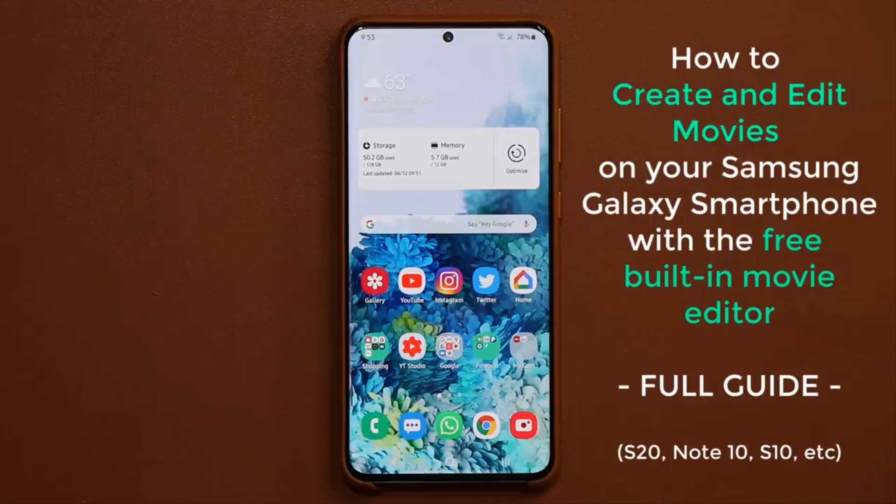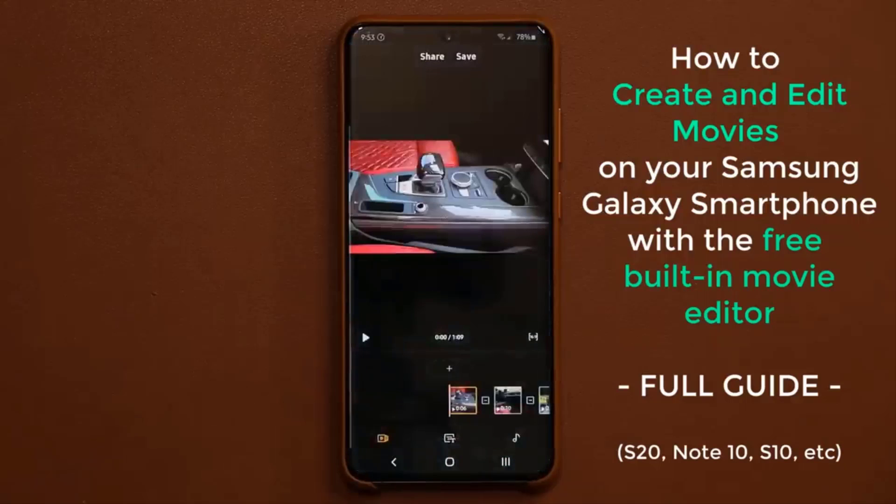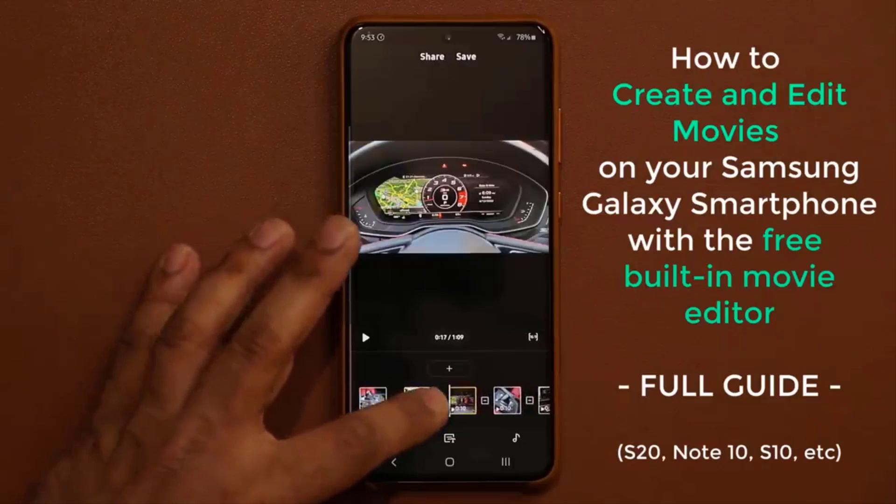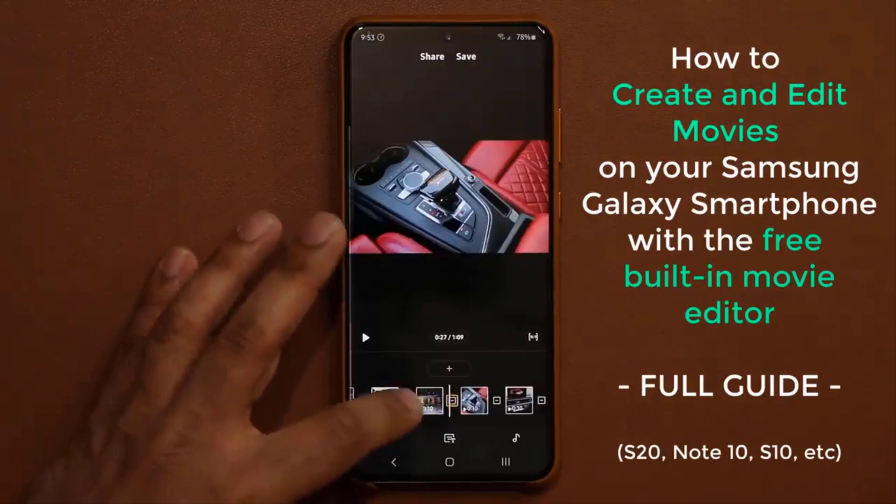Now in this example, I'm using a Samsung Galaxy S20, but you can have any other smartphone — you can have an S9, S10, Note 9, Note 10, whatever you have. So basically I'm going to dive in and give you full details on how to create an actual movie with all the built-in tools of your Galaxy smartphone, as you can see.